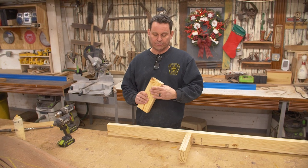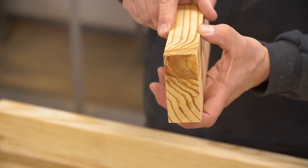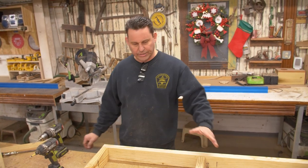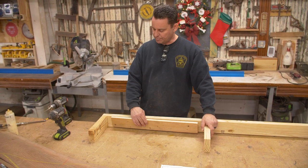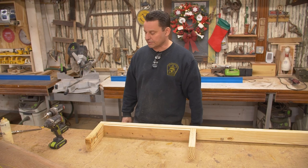A regular two-by-four is kind of rounded and rough, so what I did was I got a two-by-eight and ripped these down so I have nice flat square edges and tight corners. We're going to have one at each end and then in the middle as shown on the plan. I've already figured out my spacing so I've cut myself a spacer board which I'm going to use just to make sure everything's correct.